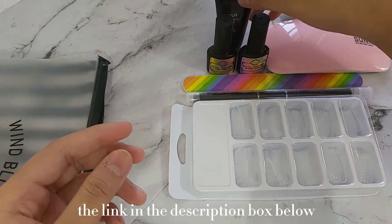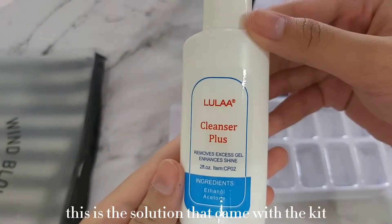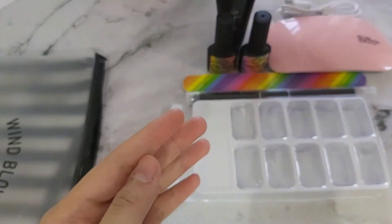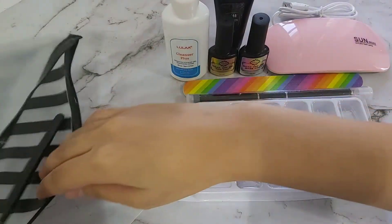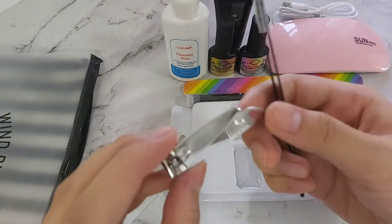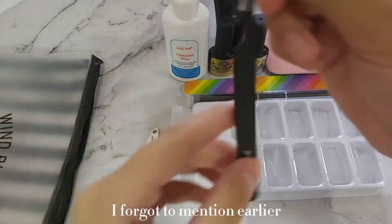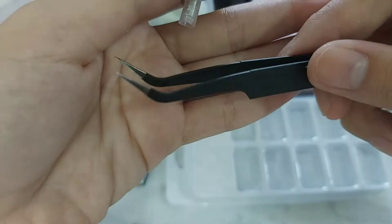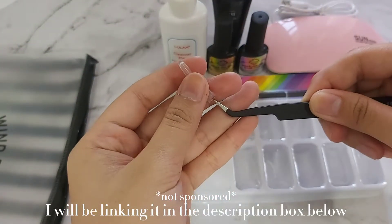I will be leaving the link in the description box below for the product if you are interested. This is the solution that came with the kit that allows you to remove the sticky part of the gel once you have cured it. The kit also comes with a nail cutter and tweezers. This set is actually the 10-piece set, so if you are interested to buy this product, I will be linking it in the description box below.